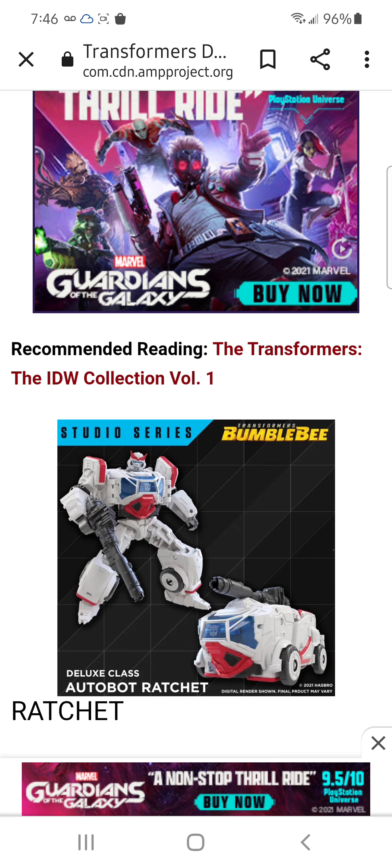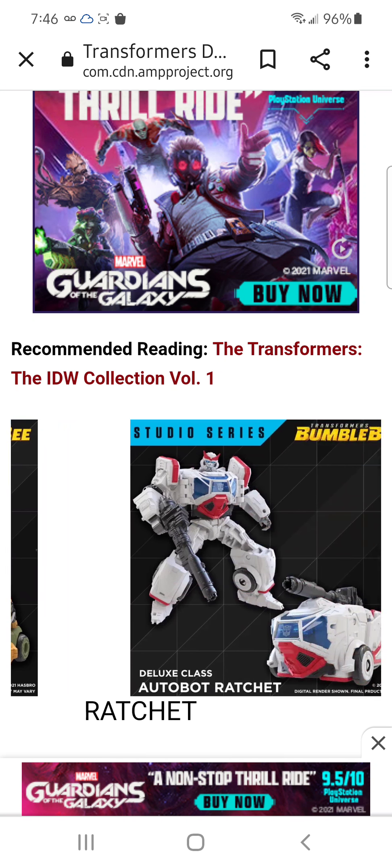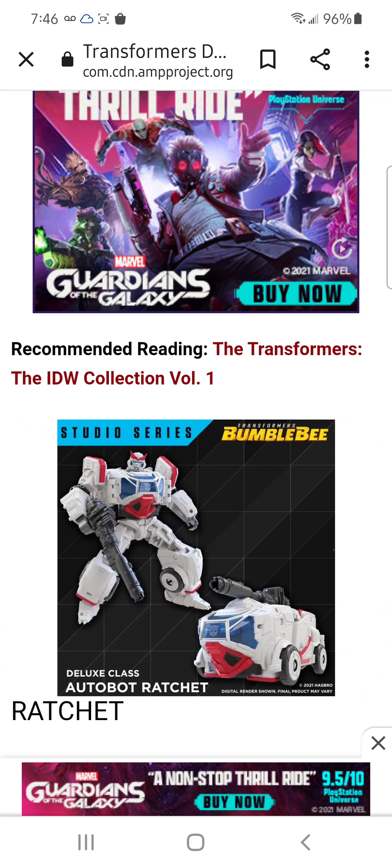And Ratchet — I think this is a remold of one of these guys. I don't know; it has to be. But this still looks good. I like it — I really do like it.